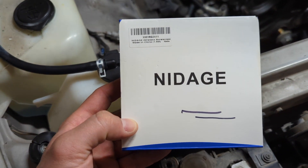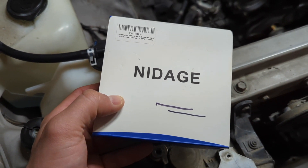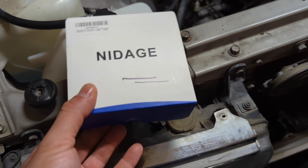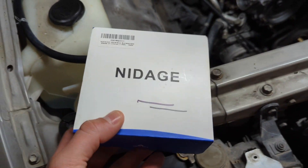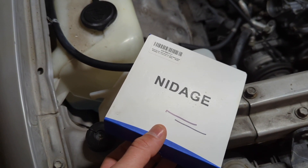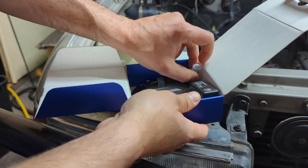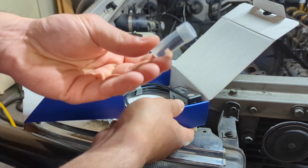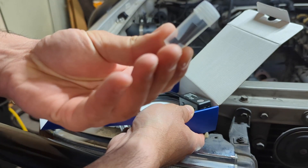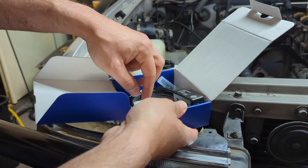So here's the scope that I use. It's made by — Nidage? I don't know how to say that. They have two different sizes: one with a really long stem and one with a shorter stem. I got the one with the shorter stem. So I've never used any of these attachments, but it's got these little attachments for the end — little hooks and stuff in case you want to put it down somewhere and hook onto something and pull it out.